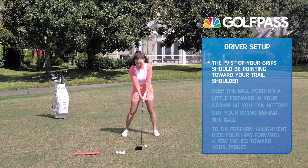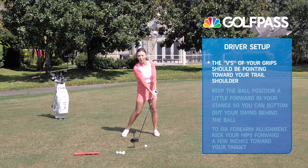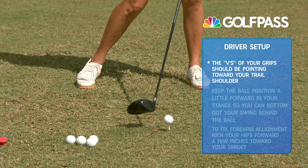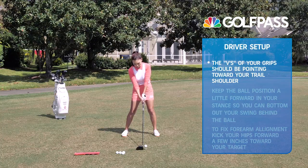If you have a weak grip, on the way down at impact, most likely that clubface is going to go into the golf ball super open, causing a big banana slice. We don't want that. So if you have a weak grip, make sure to rotate your hands to the right and get those V's pointing at your trail shoulder.